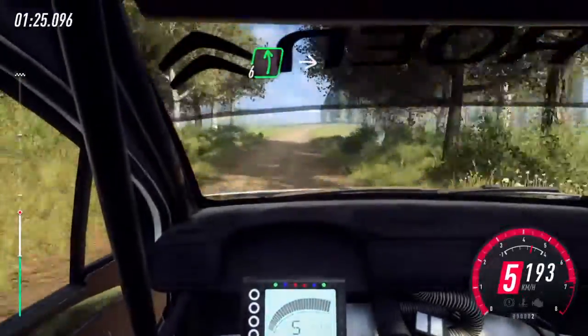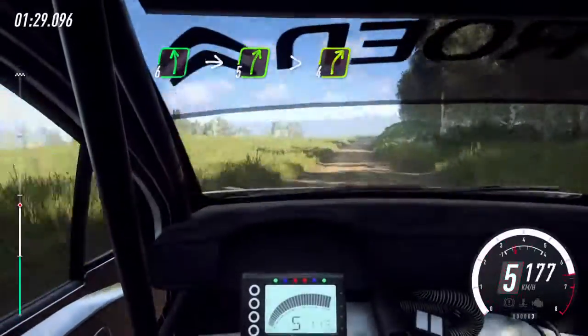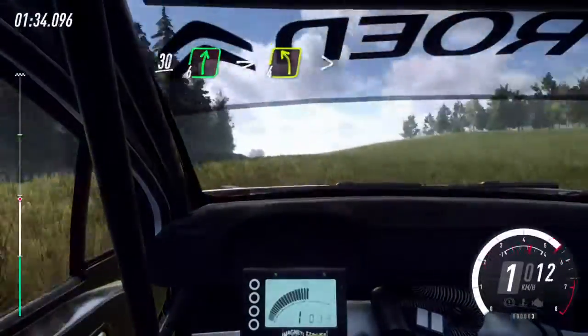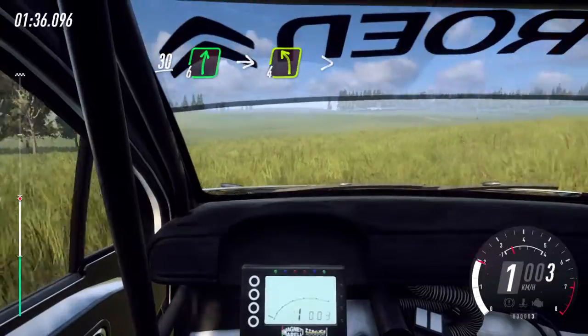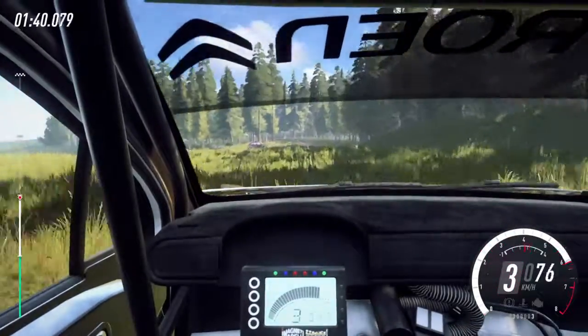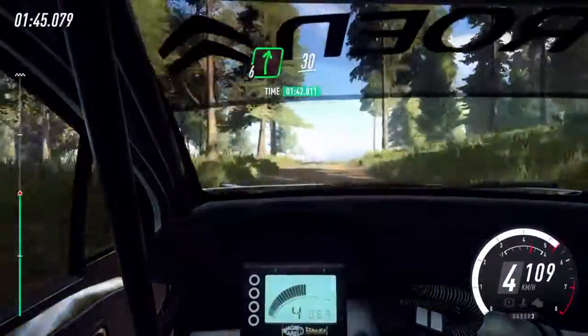6 right, into 6 left of a crest jump, into 5 right long, tightens 4, 30, 6 right, into 4 left, tightens of a crest, into 6 right, very long, 30.